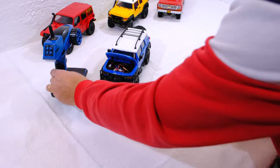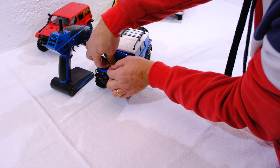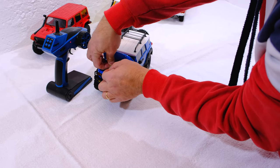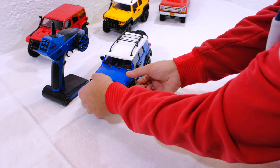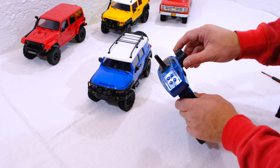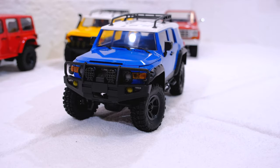Now I turn on the transmitter and connect the battery cable. The steering works and, as you can see, the turn signals also work.